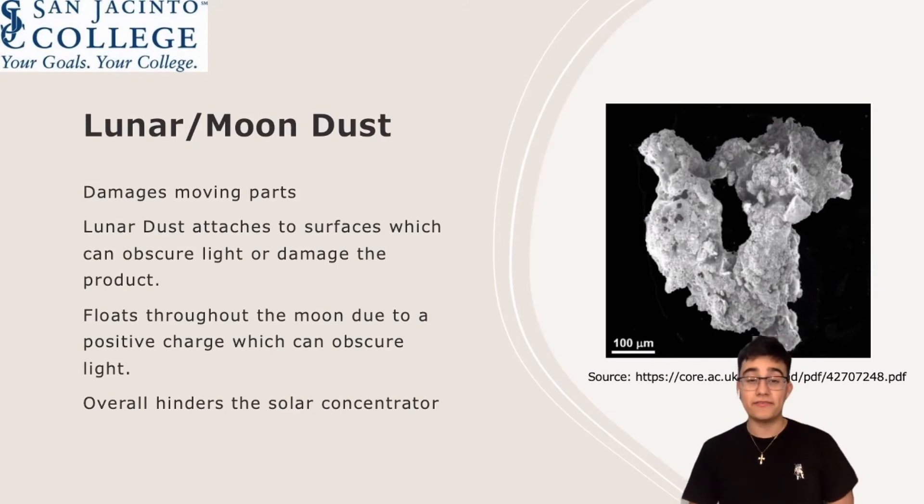My name is Kevin Saldana and I'm here to talk about lunar dust. Lunar dust has been a long-time hindrance for many space missions and is one of the main obstacles scientists and engineers have been trying to overcome. Its tiny particles can reach into the components of a motor and cause major damage, making motors practically obsolete on the moon. The surface of the moon is filled with these tiny charged microparticles, and sending our solar concentrator without a proper way of dealing with moon dust will render our device useless. To combat this, the solution we felt best fit our design is to apply an electrodynamic dust shield that will repel the charged lunar dust from ever making contact with our device.